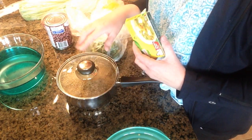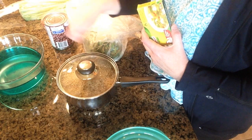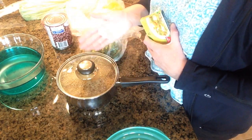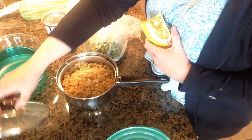You mix that all together, you bring it to a boil and then you turn it down, put the lid on and set the timer for 15 minutes. After the 15 minutes you just take a fork and fluff it all up — and that's all there is to it. It's even easier to cook than rice I think, and it's really good for you.